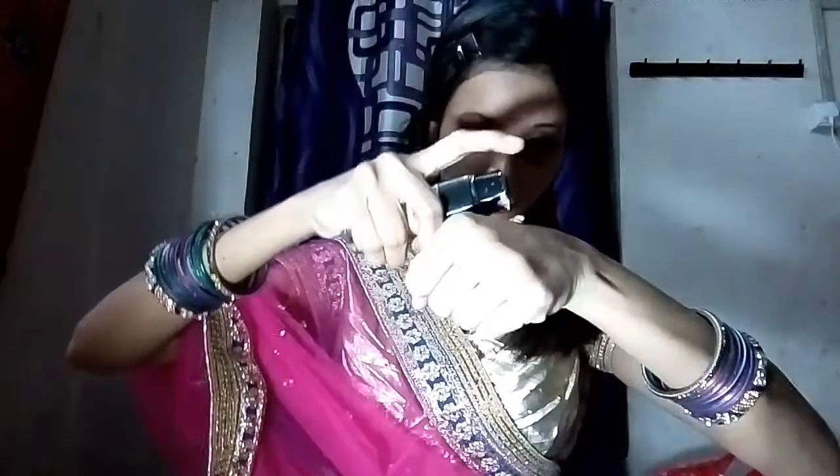For foundation I'm going with this L'Oreal foundation. This foundation gives you a flawless look. I'm taking a little bit of foundation on the back of my hand.